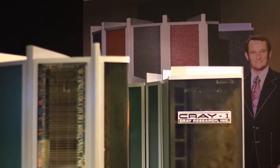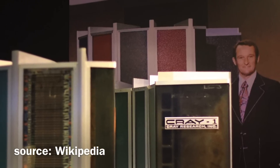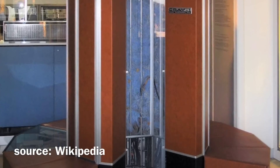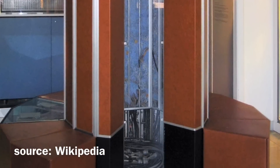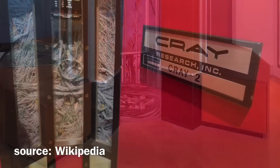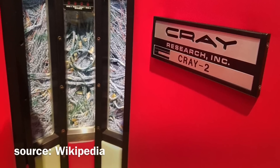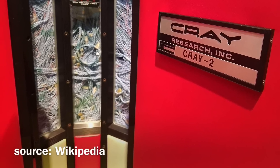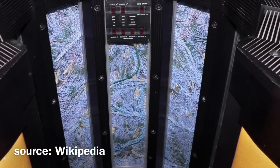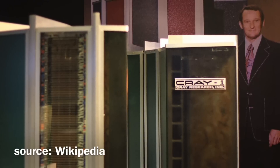Seymour Cray was a pioneer in high-performance computing and designed several of the world's fastest computers, including the Cray 1 and Cray 2, which were used for scientific and military applications. He founded the company Cray Research, which became a leading producer of supercomputers in the 1970s and 1980s. Cray received numerous awards and honors for his contributions to computing and is remembered as a visionary and an inspiration to many computer scientists and engineers.